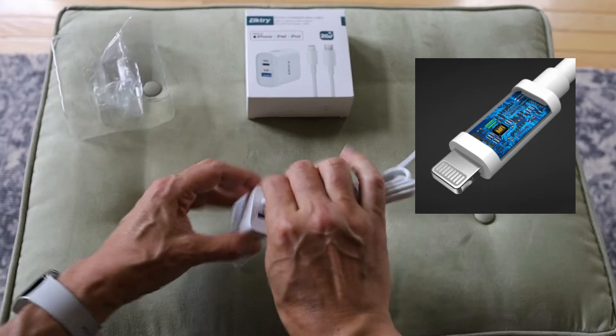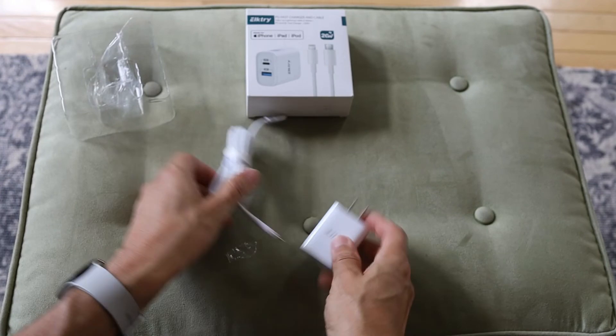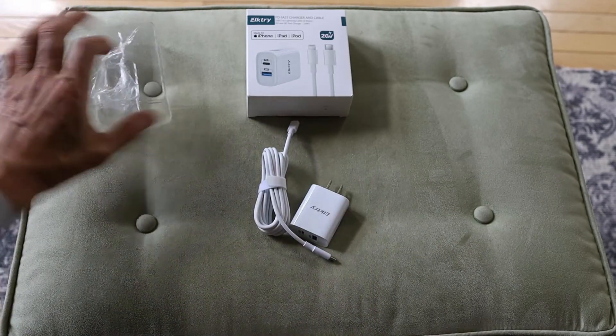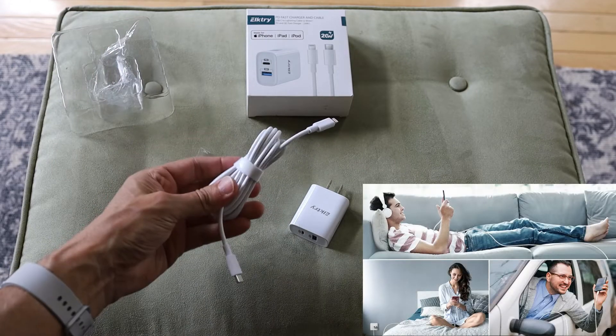We just plug it in and that will be it. Very nice. Simple packaging. Feels pretty well-made. I'm glad they gave you a long cable — that's pretty nice.